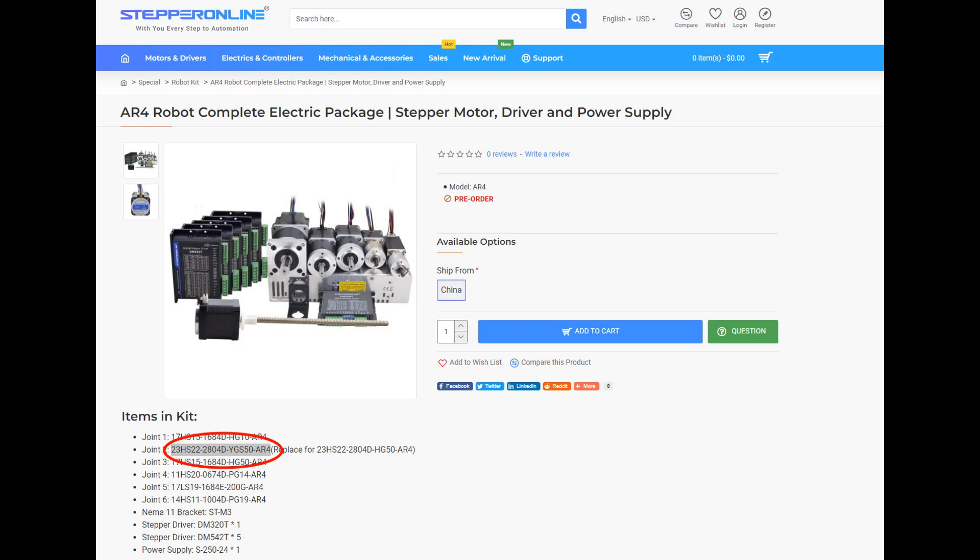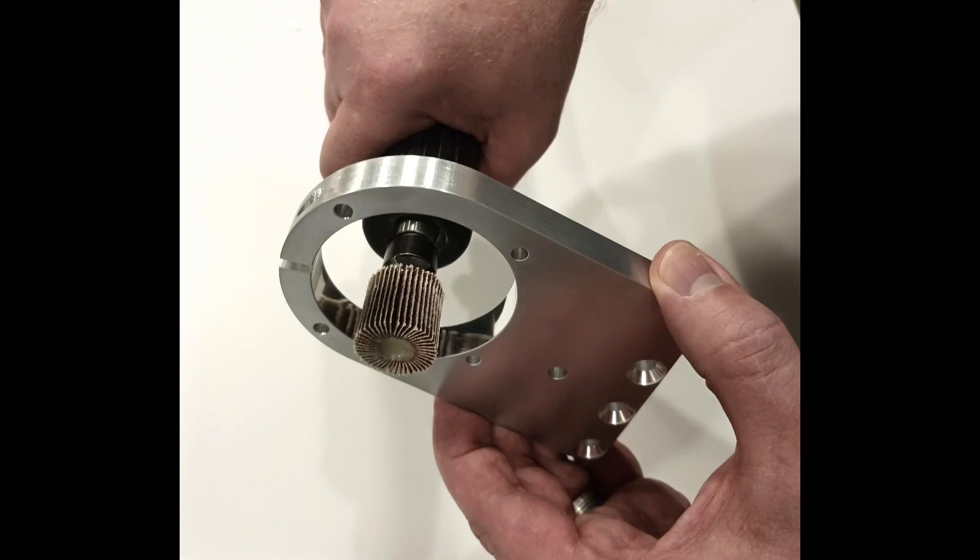If you've already built the robot and you want to update to this gearbox, there's a link here on Stepper Online's website for the new gearbox. As far as the J2 motor mount, you can use a sanding disc to remove material from that inner bore.